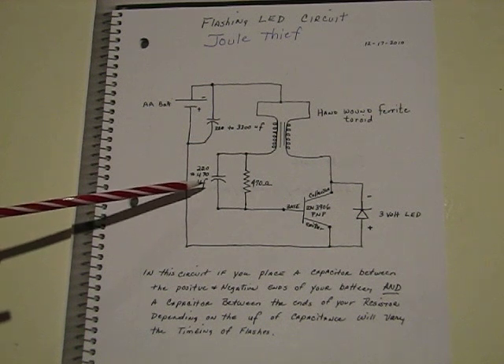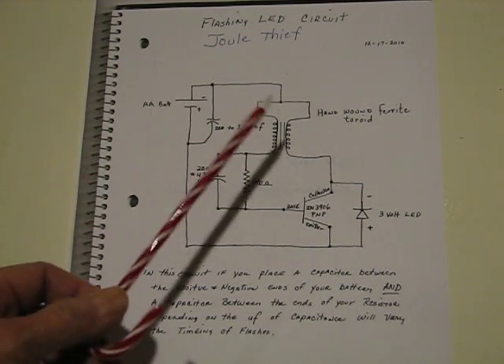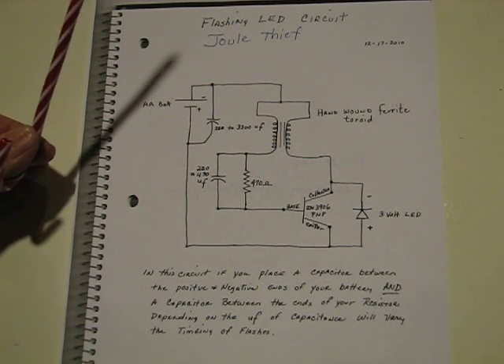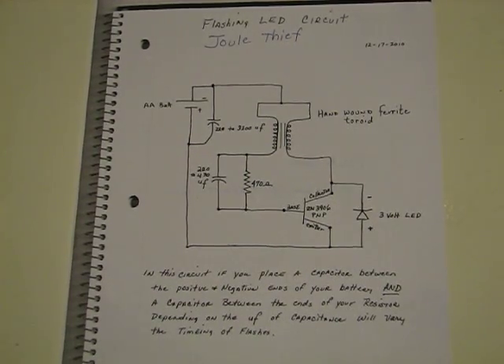In this circuit, if you remove either one of these capacitors, you won't get the flashing LED. You can change the capacitance up or down and you will change the frequency of the flashing. Up here is a hand-wound ferrite toroid coil.